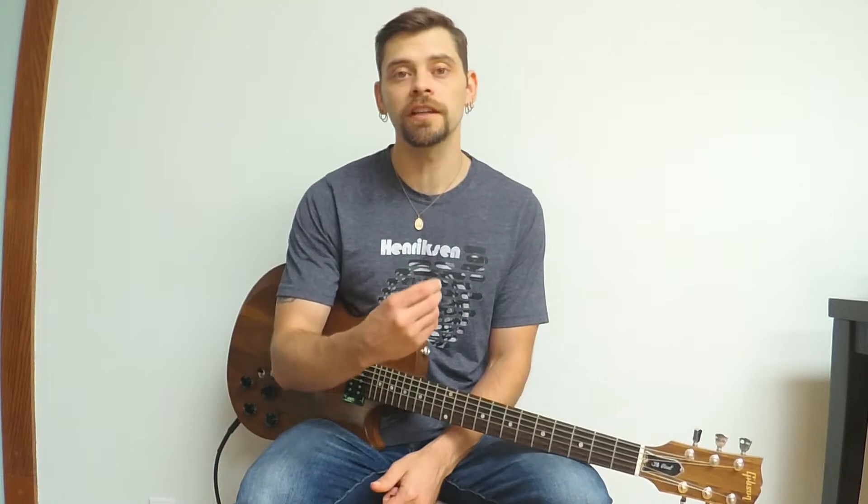Hey guys, before we get started, I just want to remind you to look in the description below where you'll find links to my musiclessons.com page with courses and lessons that involve learning guitar. They are specific to jazz guitar, but you can apply them to any style. So check those out, and let's get started.